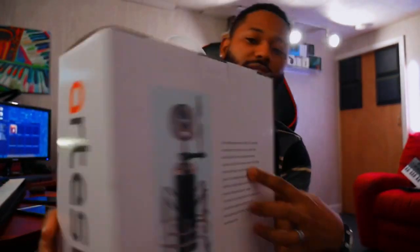Alright, what's up fam! Today we are talking about the Artesia Pro microphone, the AMC 20. We're gonna get into how it sounds and how you could possibly use it in your workflow. Let's crack this open and see what's inside.